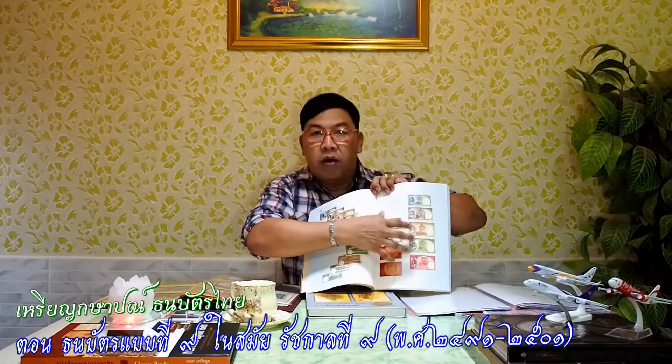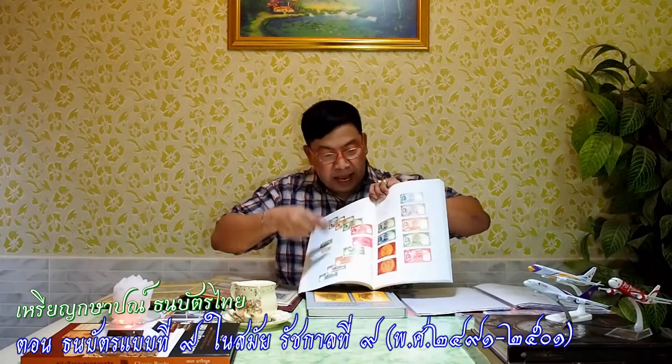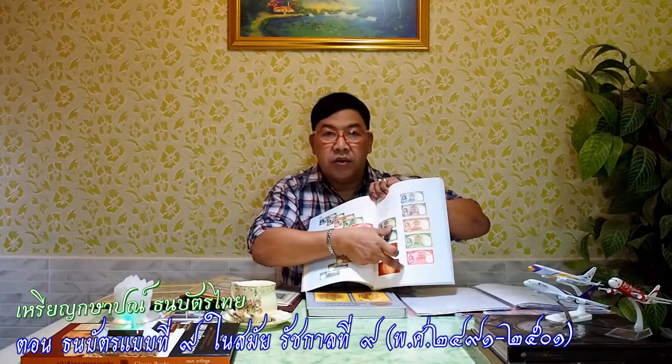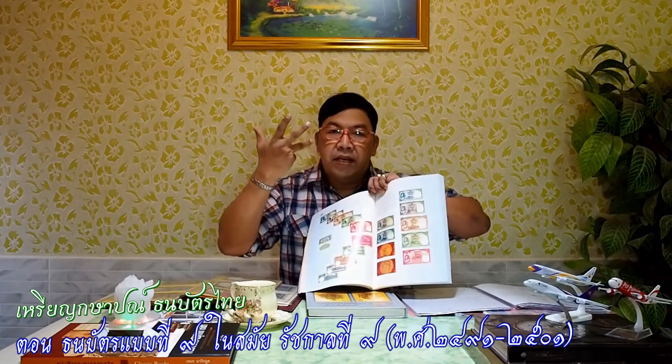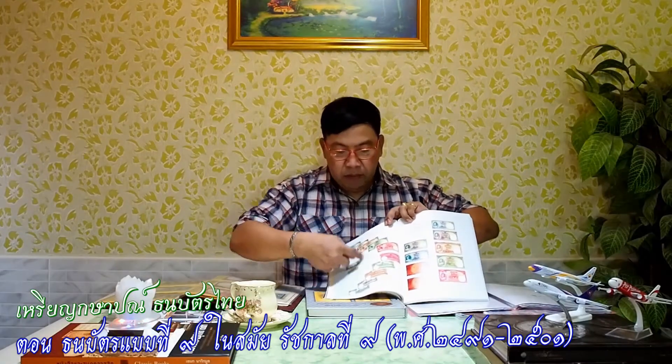ผมนำเสนอเป็นรุ่นที่ 2 นะครับ รุ่นที่ 2 ของแบบที่ 9 นะครับ ก็จะเอา 50 สตังมารวมในรุ่นที่ 2 ด้วยนะครับ เพราะว่าชุดรุ่นที่ 1 เนี่ยผมไม่มีนะครับ